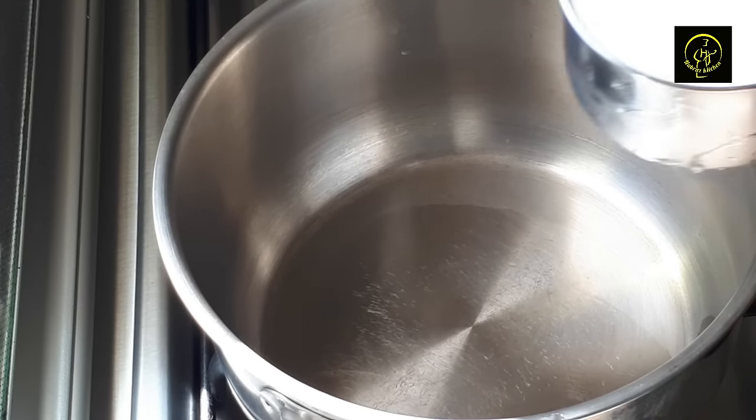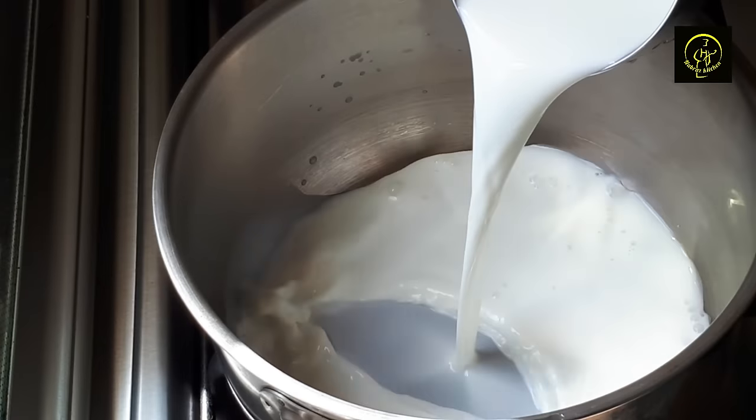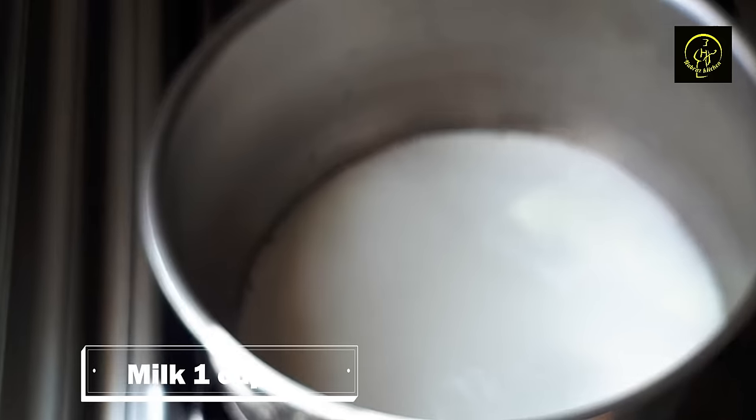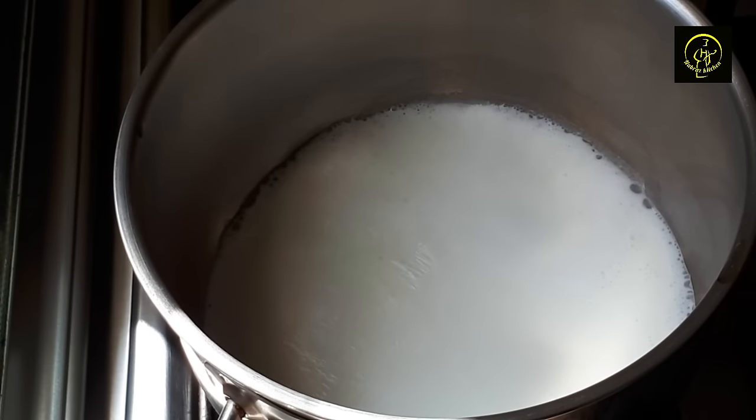Let's add 1 cup of the mixture in this pan and put it on the stove. When it heats up, you turn it off.